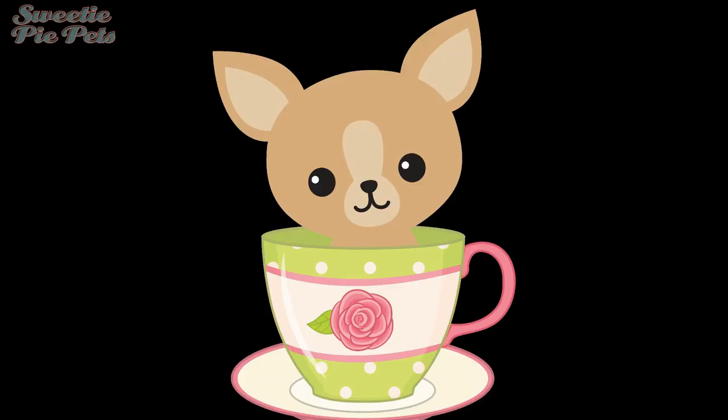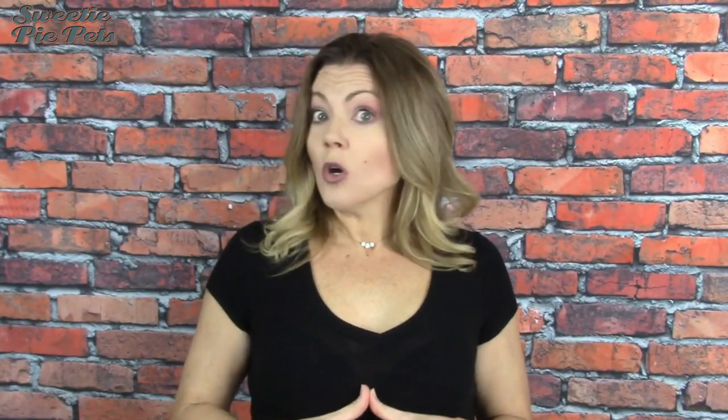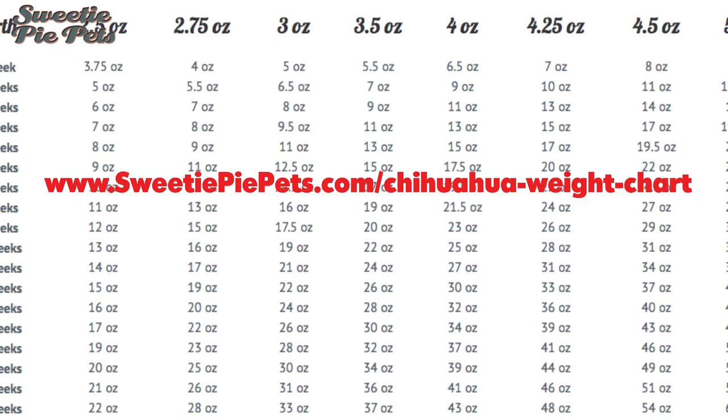Sometimes I think people use these terms for bragging rights — 'Oh well, I have a micro miniature thimble-sized chihuahua and it's so small you can't even see it.' Is it bad to use these descriptive terms? Bad is a matter of opinion. I would say to be careful when you're looking to purchase or adopt a chihuahua. When you see those terms, since they can be used arbitrarily, find out exactly what that means. Sometimes they end up not being so small. Don't be fooled if you're about to spend a lot of money on a micro teacup — it could grow to be like nine pounds.